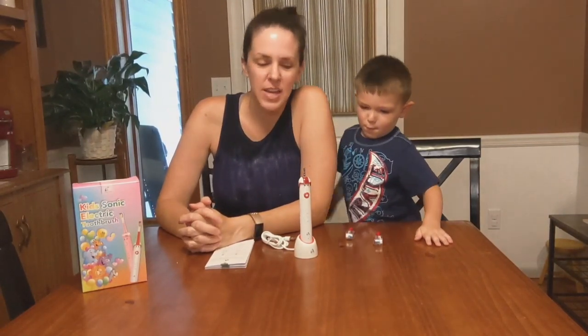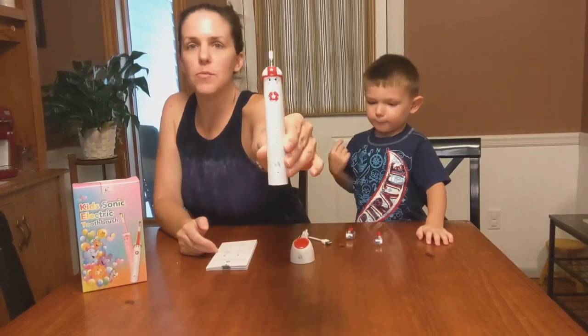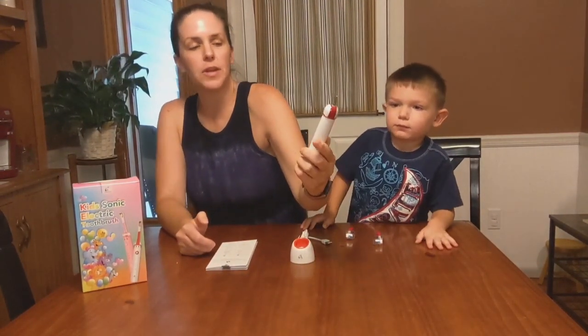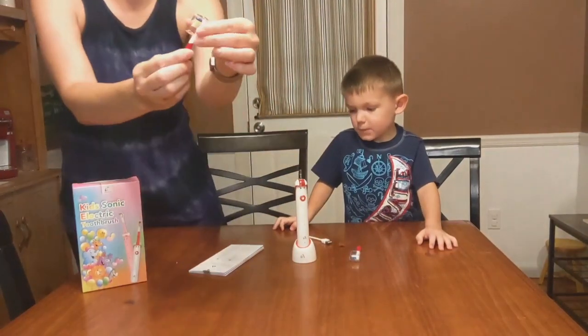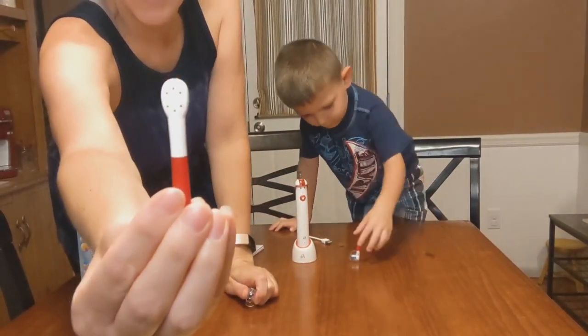Today we have for you the kids rechargeable toothbrush. As you can see, it came with this cute little guy with a helmet on, so it's a fun little thing for kids. It also came with two brush heads, which have a little protector on the front — here are the bristles, and on the back it has a little piece for your tongue.